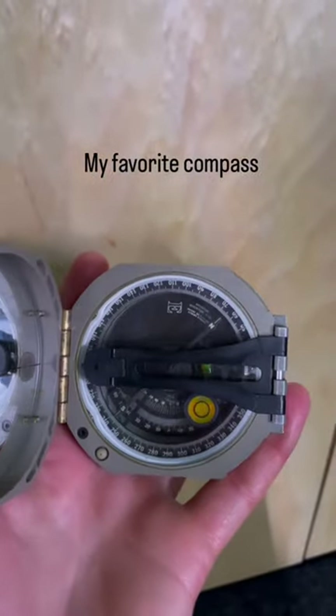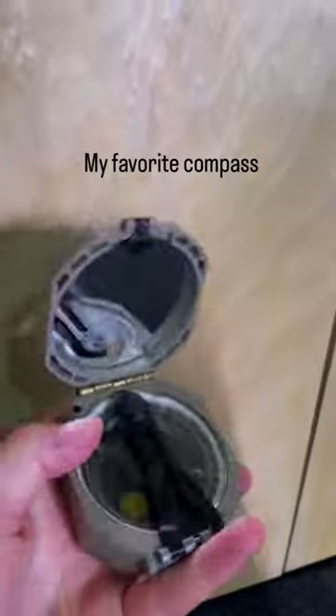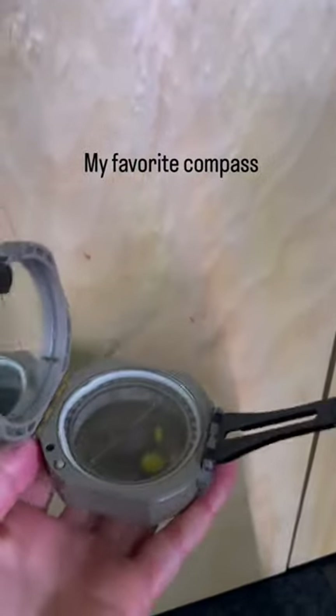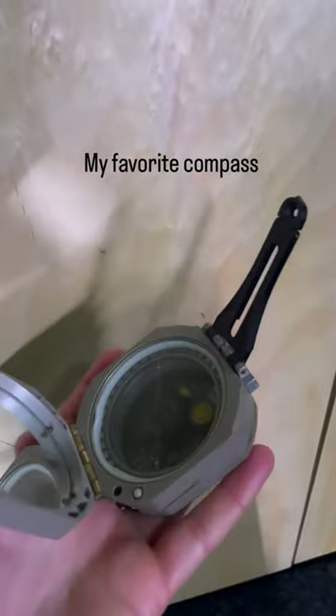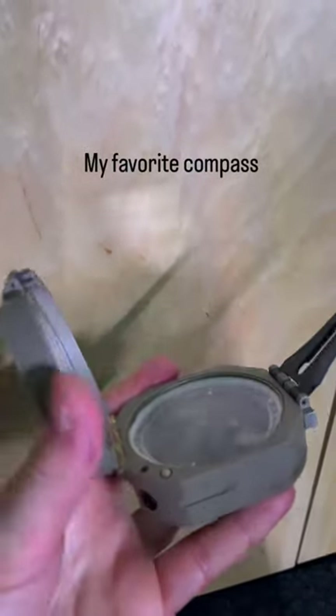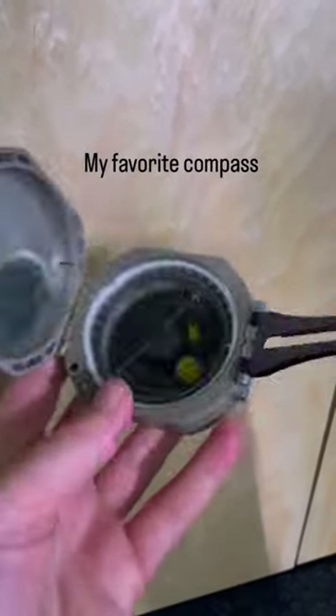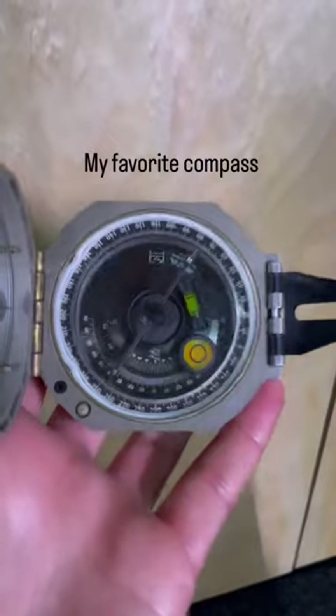This is the compass that I use — the standard compass that a geologist would carry. You can measure all sorts of things with this compass; it's enough that you could make a map out of a property and measure the orientation of all sorts of features. I love the Brunton compass.